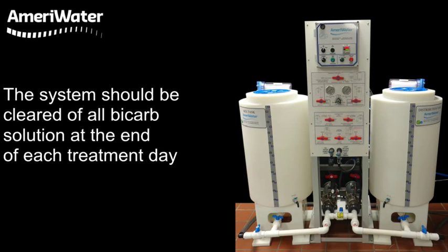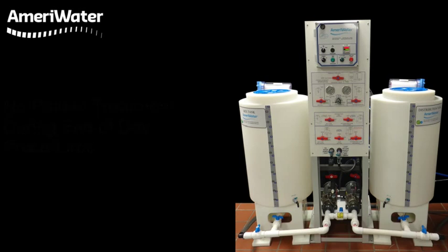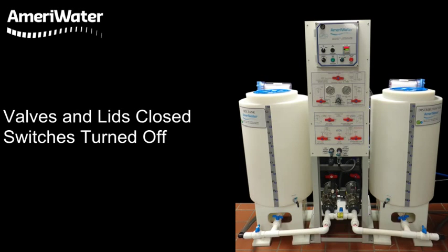The bicarb system should be cleared of all bicarb solution at the end of each treatment day. There should be no patient treatment during the end-of-day procedures. Make sure all valves and lids are closed and all switches are turned off.